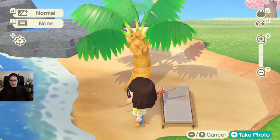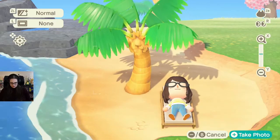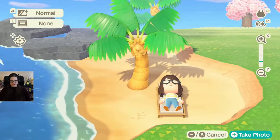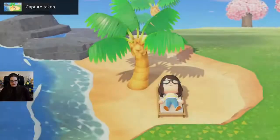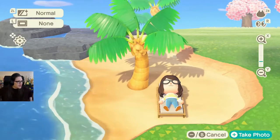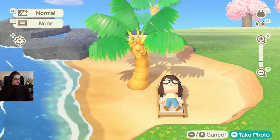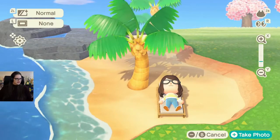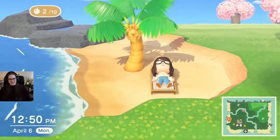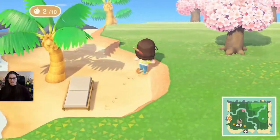What are you doing? Get back on the thing! There we go. Overbirds! Welcome to — yes! I am home. I'm just trying to make my person relax by the beach in the fancy chair we just found.